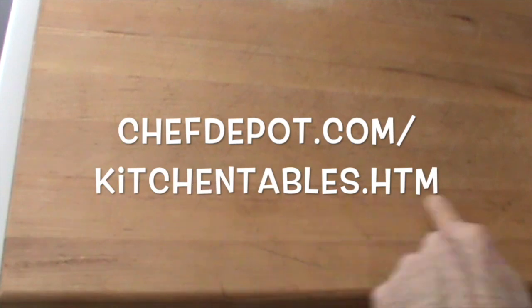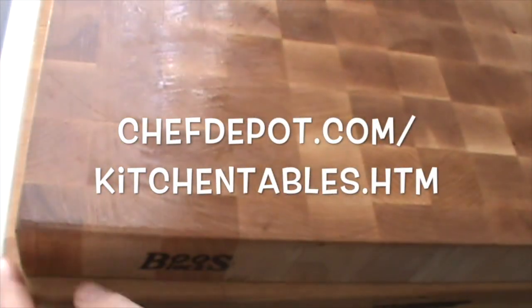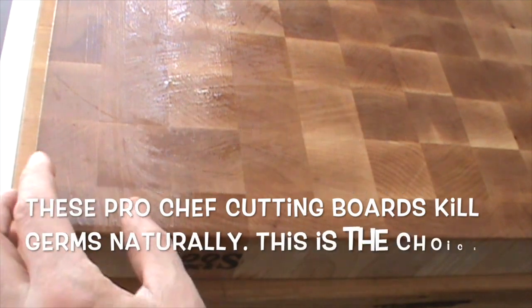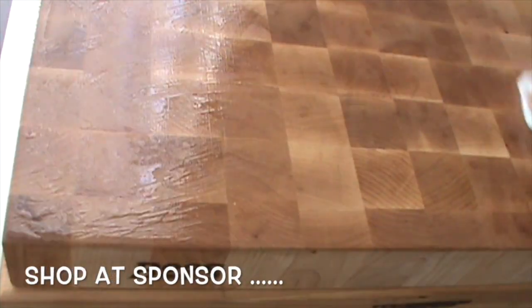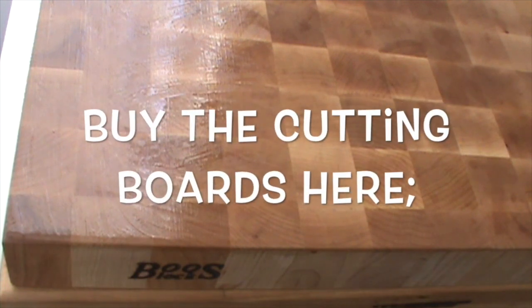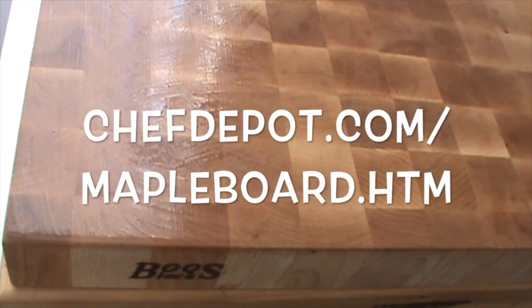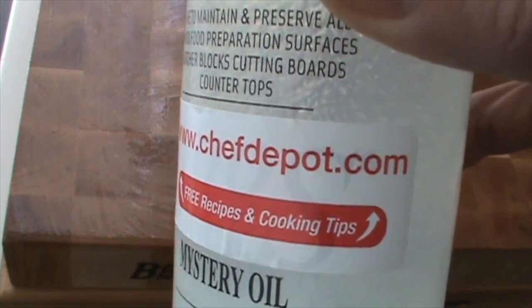I wanted to mention this is edge grain maple. The strips of wood run left to right. It's very functional, very nice. This is end grain maple. The pieces of wood are turned in little squares — we also call this the checkerboard look. And it maintains it, repels moisture and water. These products are in stock at your sponsor, ChefDepot.com. Thanks for watching.